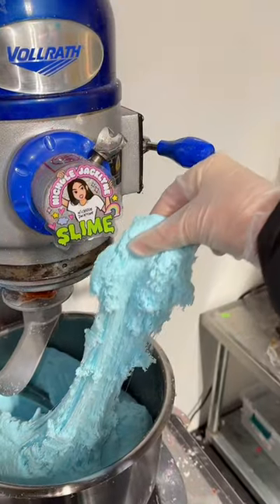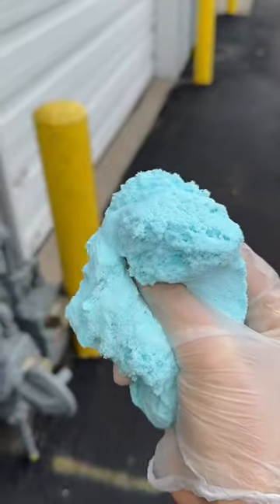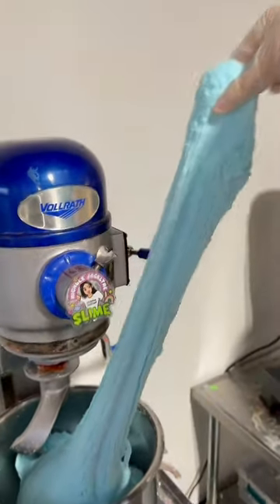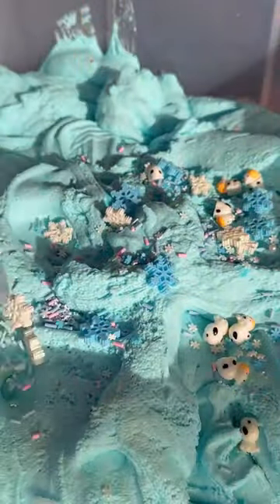This has such a nice sweet scent to it. I am obsessed with this and it comes with so many cute little charms and add-ins. This is going to be my go-to slime all winter long. It's just so satisfying and so adorable.